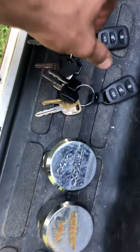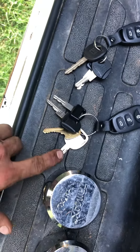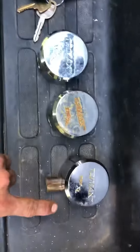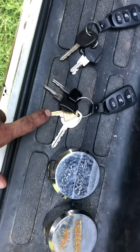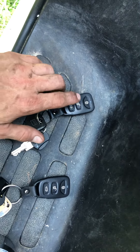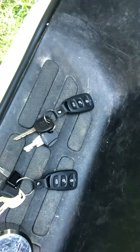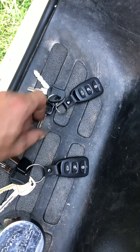There are three exterior locks and two full sets of keys, but I've only got one set here. This is the door key, this is for the three locks, this is for the tow hook lock and gas door lock. Both key fobs work. There's also a door ignition key, a trailer key, and a gas lock key.